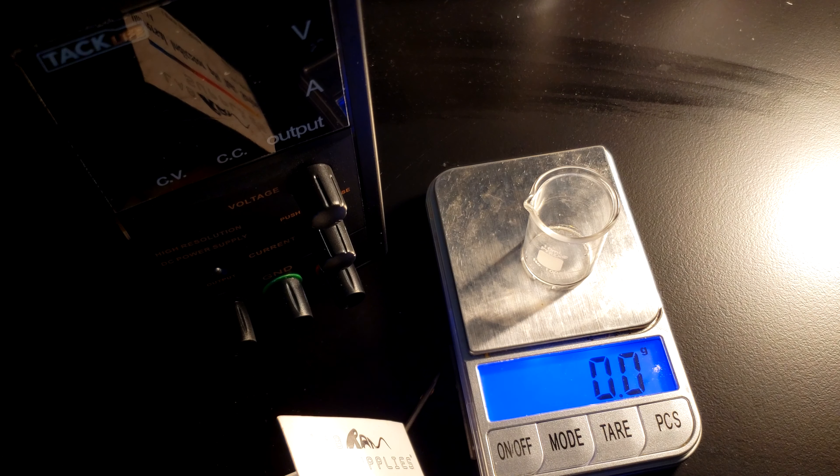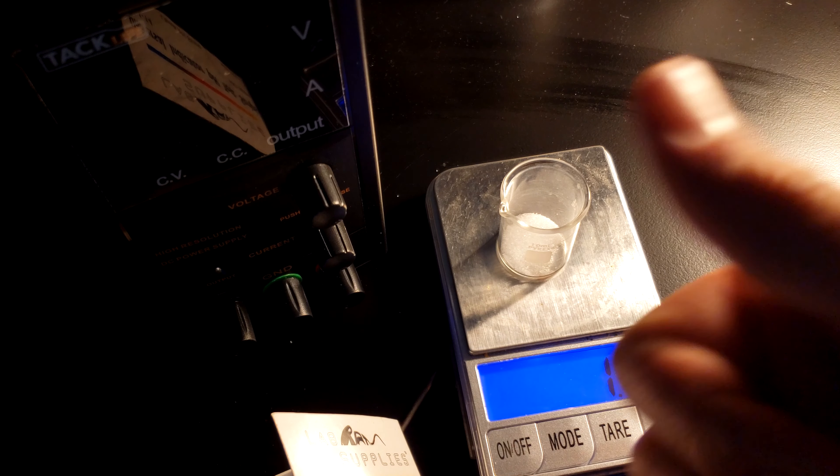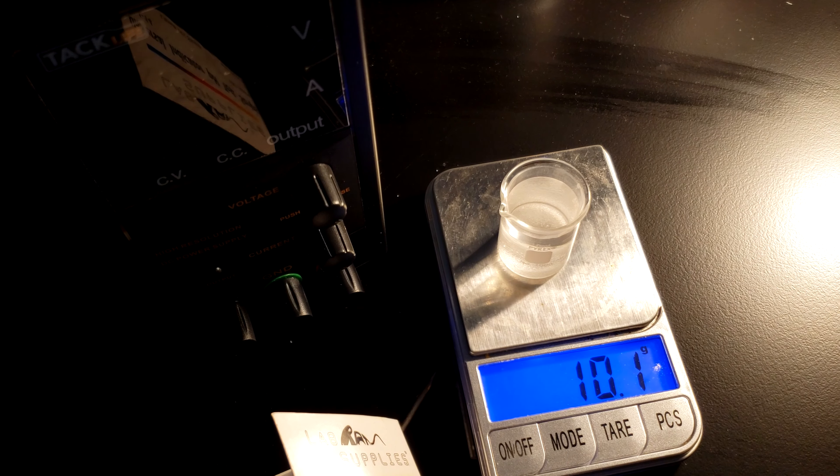The voltage they used to overcome this minimum by a wide margin was 4.5 volts. The first thing I did was take my adorable 10-milliliter beaker, weigh out one gram of salt, and top the rest off with water to make a roughly 10% salt solution. Precision probably isn't completely necessary in this sort of reaction. The other thing I had to do was actually find my electrodes.